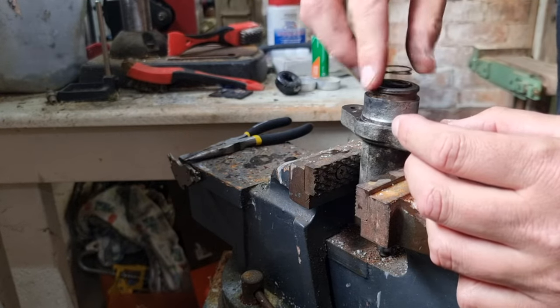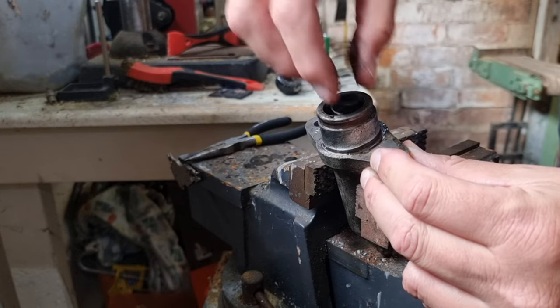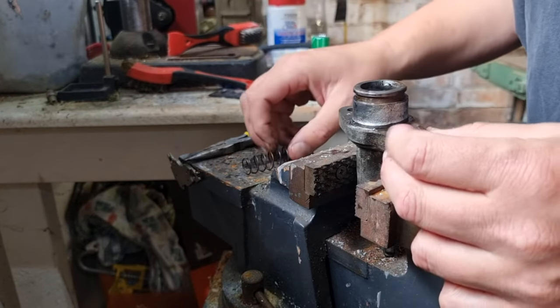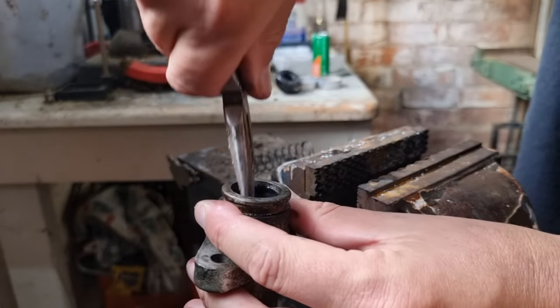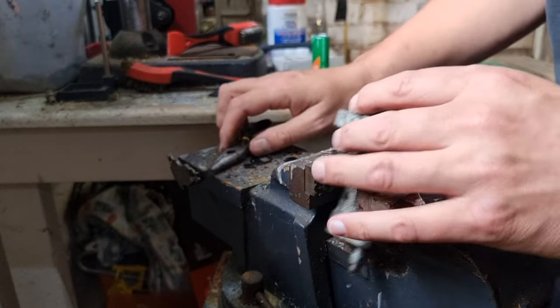It comes up smoothly then stops, and it's got a few hard spots in there. Of course I was waiting for that spring to come off — but at least we can get a grip on it and remove it that way.